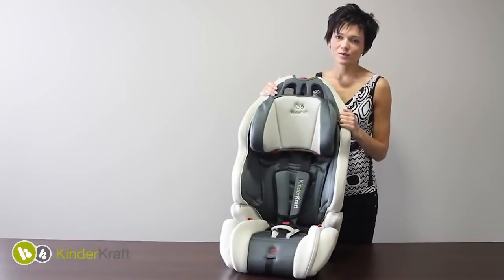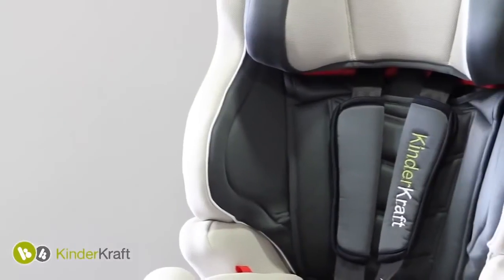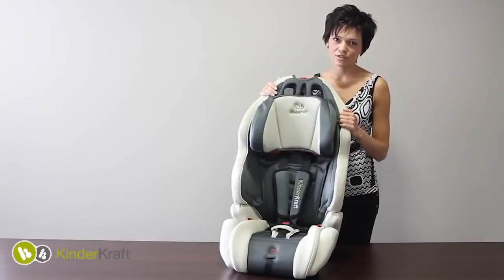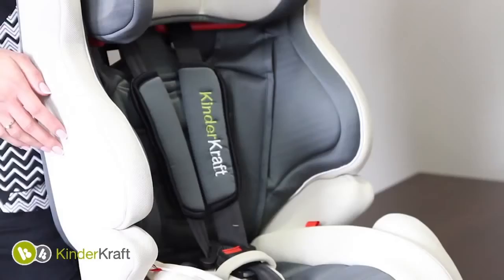Innovative Car Seat Smart by KinderCraft is designed for children from 9 to 36 kilograms. All car seats by KinderCraft meet safety standards ECE E4404.